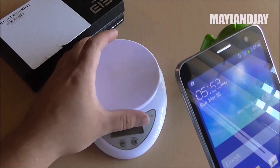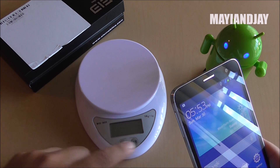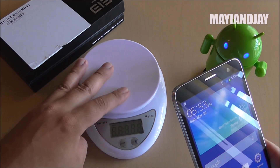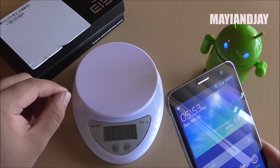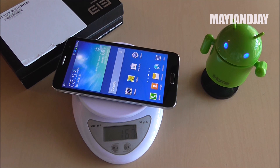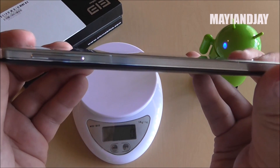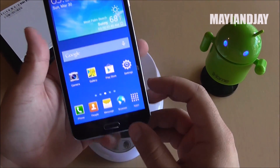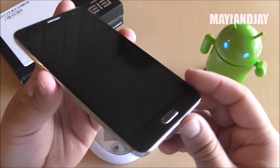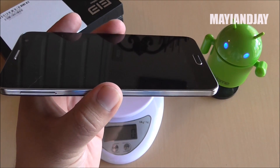Another thing I'm going to do is weigh the device so you can see how it compares to the Note 3. It comes in at about 169 grams. So it's not the heaviest and not the lightest, but it is a little bit thinner, which makes it look very nice.